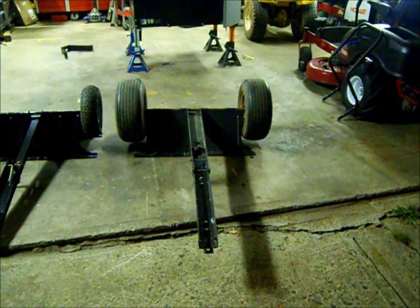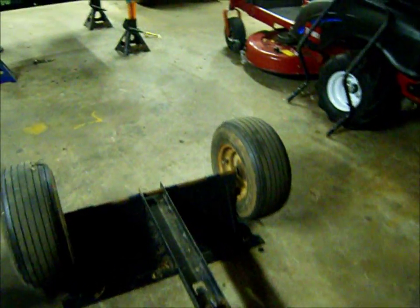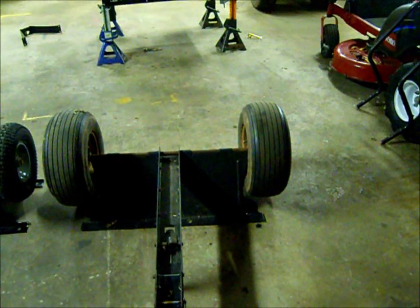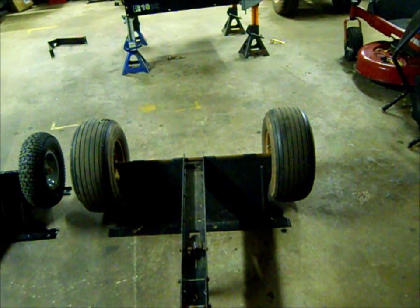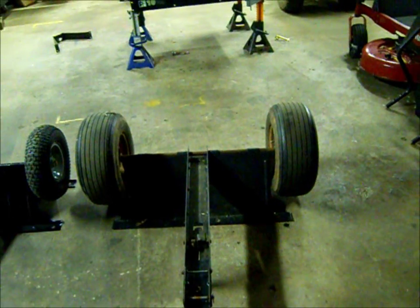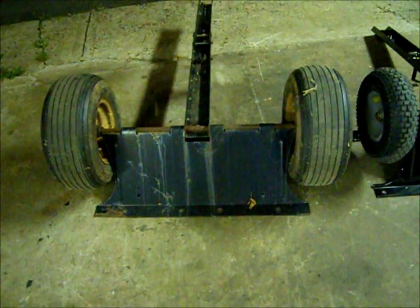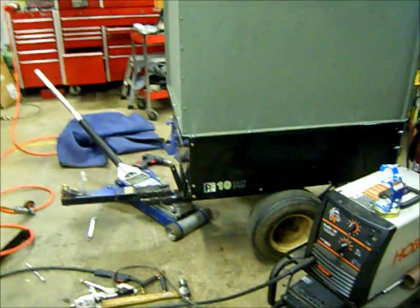I'm going to have to extend the axle a little bit to accommodate the wheels — I actually have them on backwards right now just so they fit and I can roll it under there. What I'll do is get a new piece of round stock for the center, and that's what's going to hold it in place. I just need to punch some new holes in this thing since the spacing is different, put a notch like that one in the front in the back, and bolt it under there.